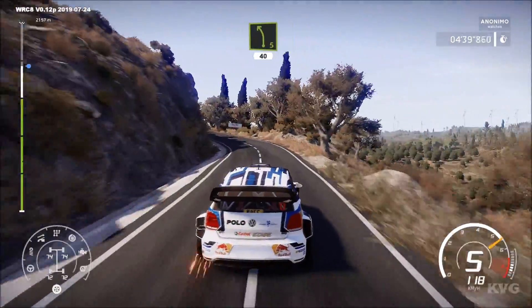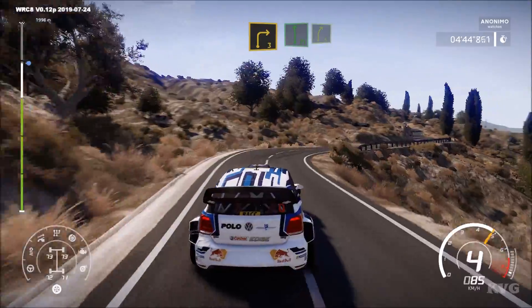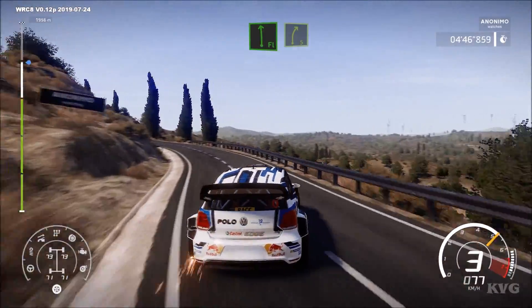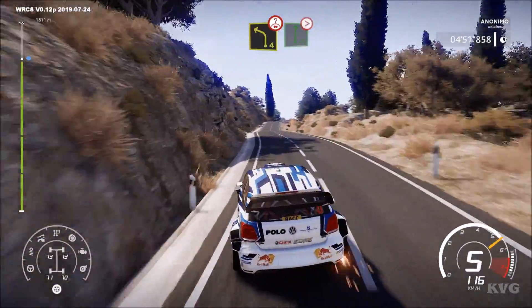Keep right. Left 4 short, and right 3 short. And flat left, and right 5. Left 4, over crest, into flat right. Tightens, medium, over crest.